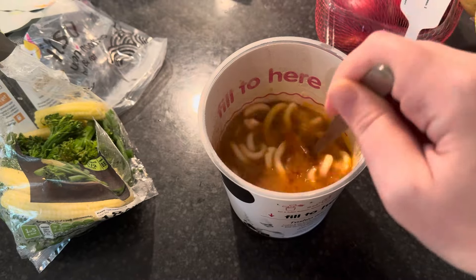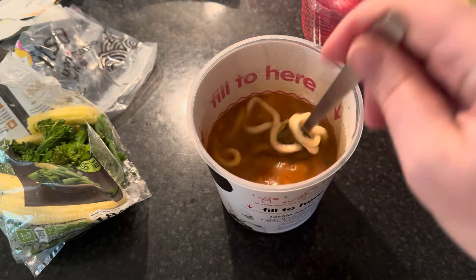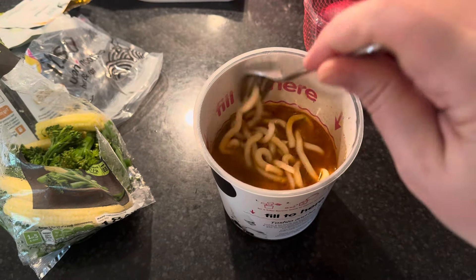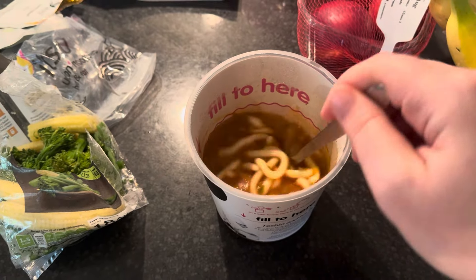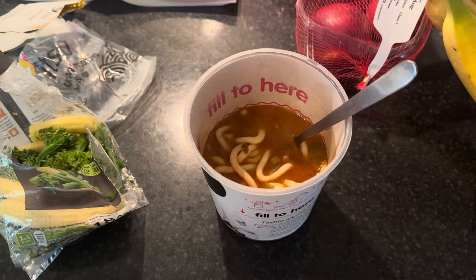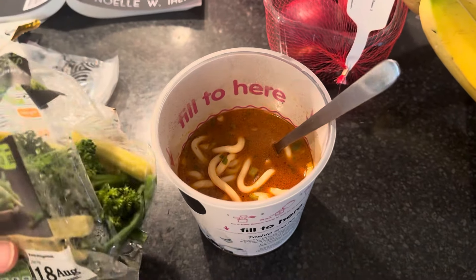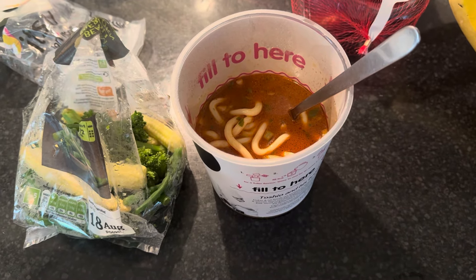When it's done you take the lid off, give it a stir - it's really good. I wish you guys had smell-o-vision! All I do is pop the veggies on top and that's my lunch - four and a half syns.